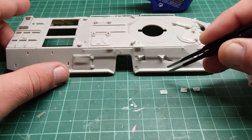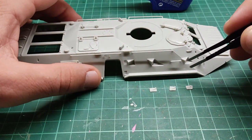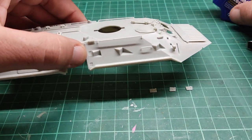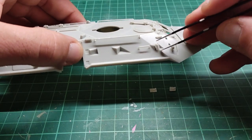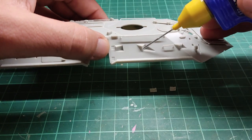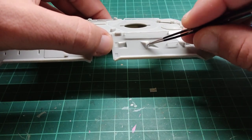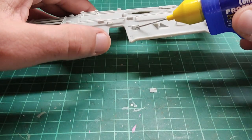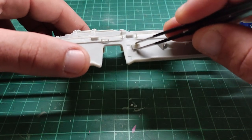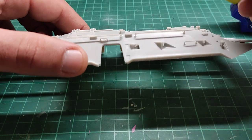I have lined them up on my bench so I won't misplace them — each one for its respective square. I'm going to start attaching them right now. One down, two to go. Two down, one to go. While cleaning parts, I have to tell you that the plastic is quite soft, so you have to be extra careful not to remove any detail while cleaning them.